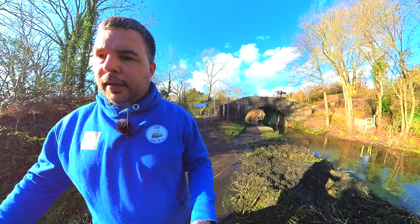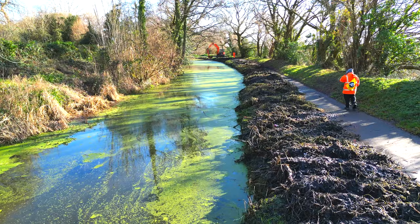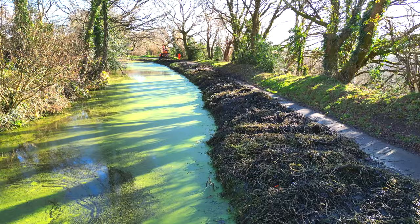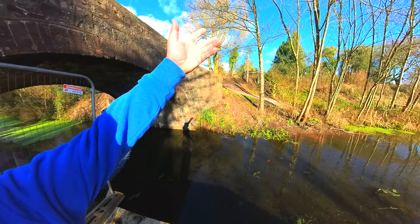What Thomas Brothers are doing is clearing all of this and leaving it to dry for a couple of days. Once it's dry, anything living in it can crawl out and go into the canal wherever it needs to go, and then they'll clear it. They'll bring some trailers down and get rid of it. I don't think any of it is being spread — sometimes you spread it on the banks which rots down and gives good feed for the bank vegetation — but I think this is all being removed.